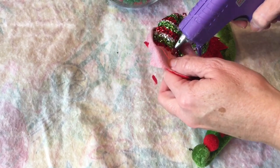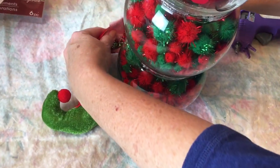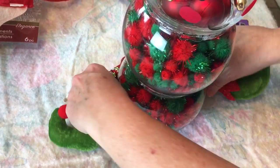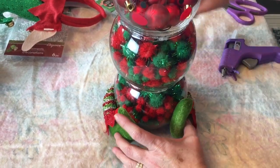Next I'm adding the cute little elf leg ornament, which came from Dollar Tree. I'm just wrapping it around the bottom bowl and then added a dot of hot glue so that the feet would stay in place, but you don't have to.